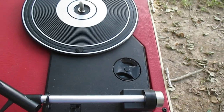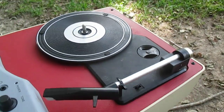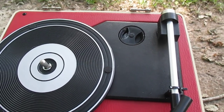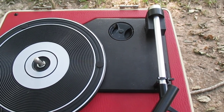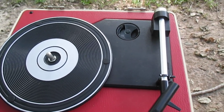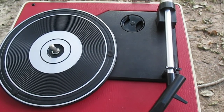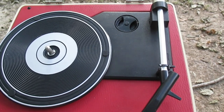I have the counterweight backed out as far as it'll go to give us the least amount of weight. But even at that, this thing tracks at about 6 grams, while the recommended tracking pressure range for this Audio-Technica cartridge is in the 2.5 to 3.5 gram range. This still doesn't bottom out the cantilever, but in my opinion it's still tracking a bit too high.